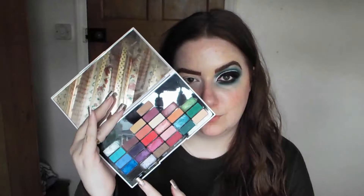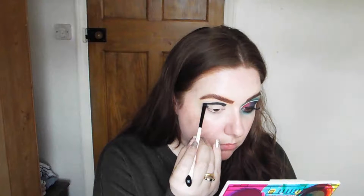Starting off with a matte black shade from the Revolution 'Now That's What I Call 80s Makeup' palette, I'm just going to stamp that along my crease and outer corner just to give my eyeball some shape.